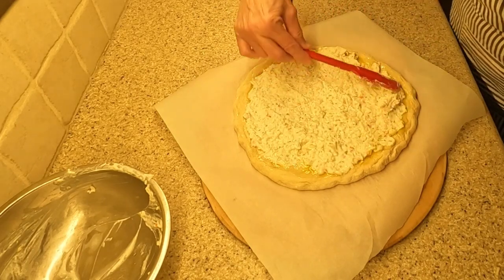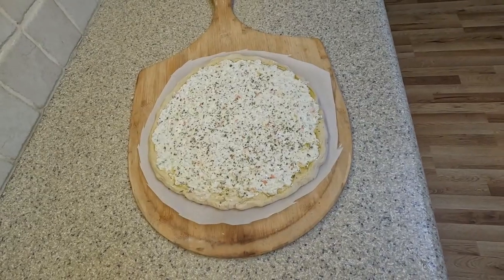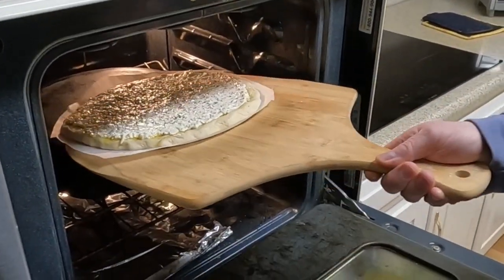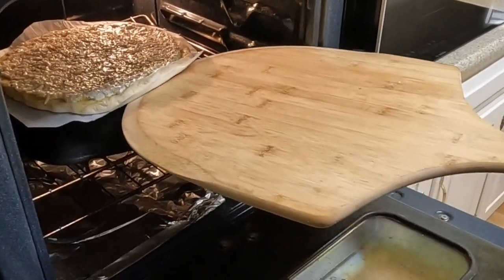It is 12 inches in diameter. I have crimped the sides like you would a pie crust. I will add olive oil and the white sauce, smoothing the sauce right up to the edges of the pizza. I then sprinkle some oregano and basil on top, trim the parchment paper, and place the pizza into the preheated 400 degree oven.